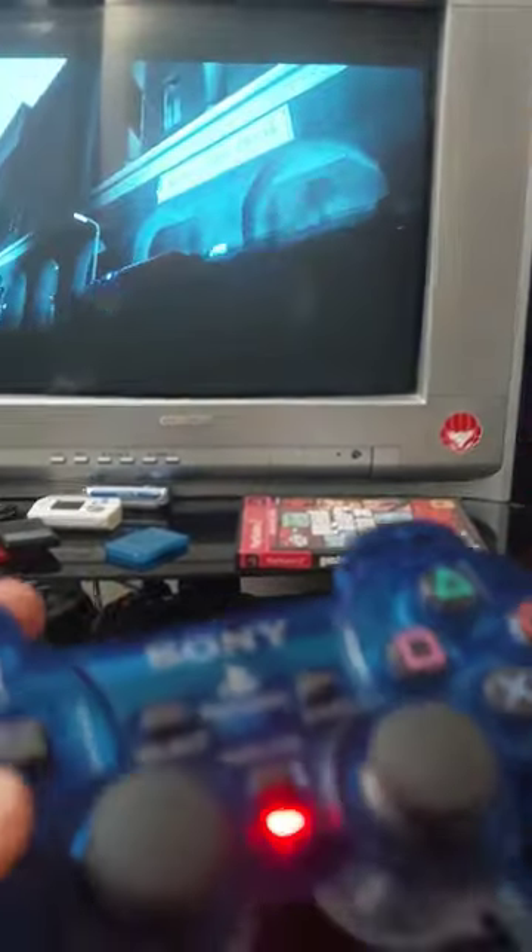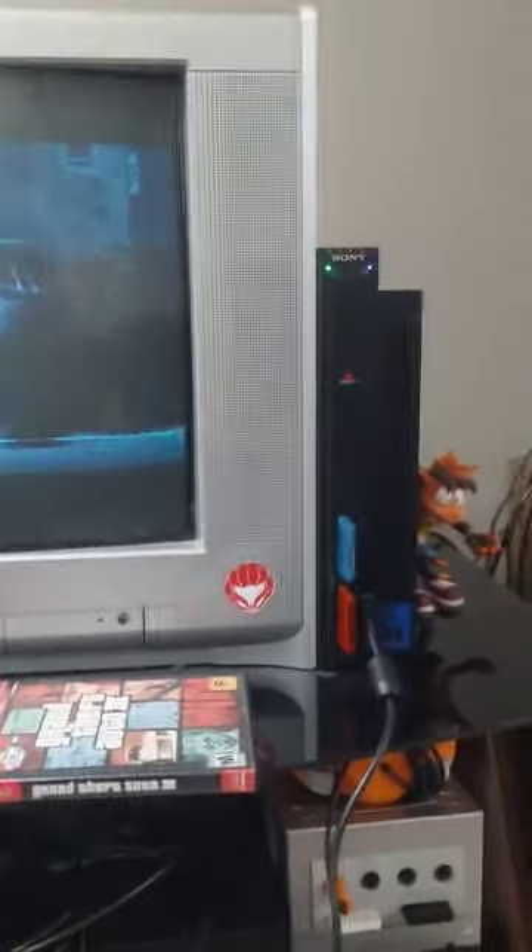Guys and gals, welcome to Short, The Edge of Picture, when Fee's on here playing GTA 3 on the PS2 — the PS2 original there.